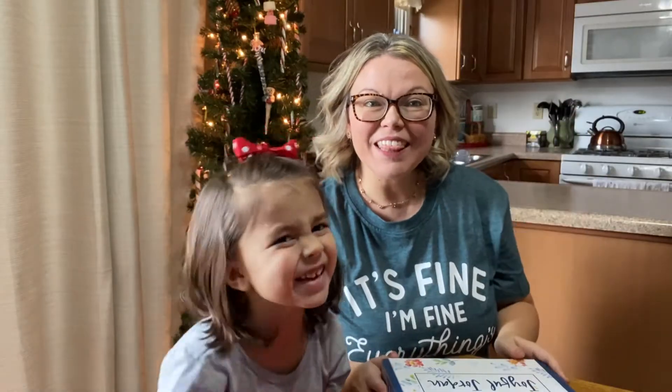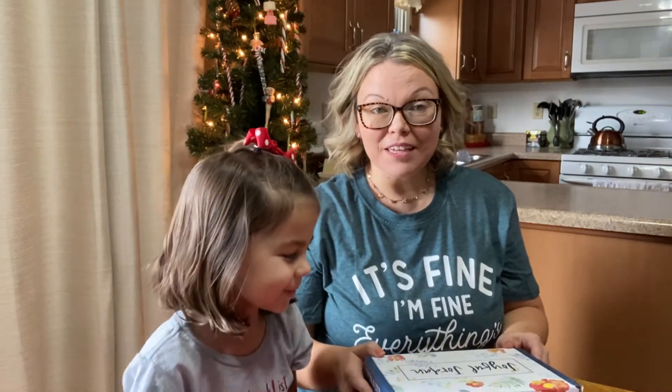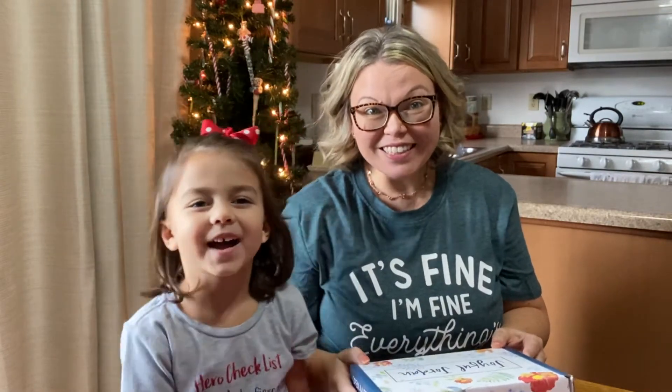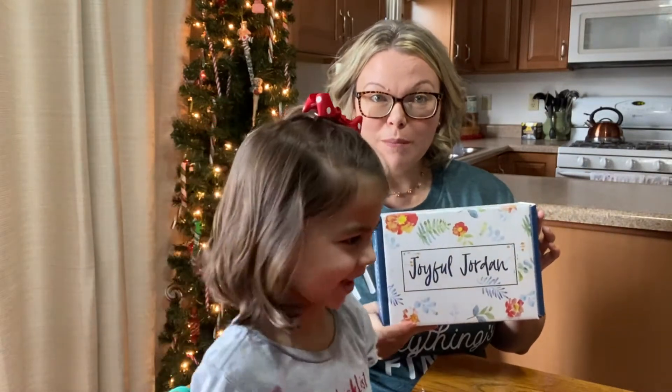Hi everyone! Thanks for joining us today. Today we're opening up the Joyful Jordan Box. We're really excited to see what's inside of this monthly subscription box.